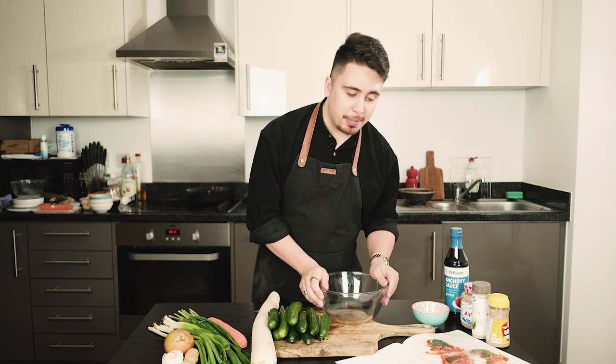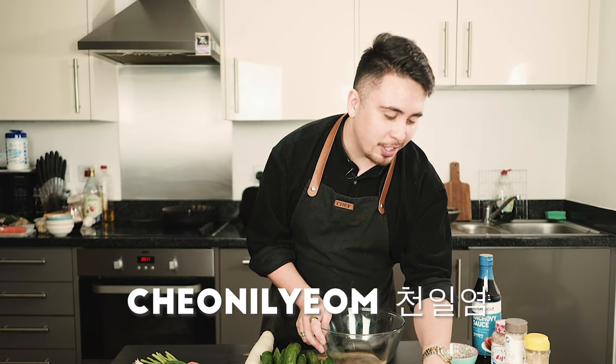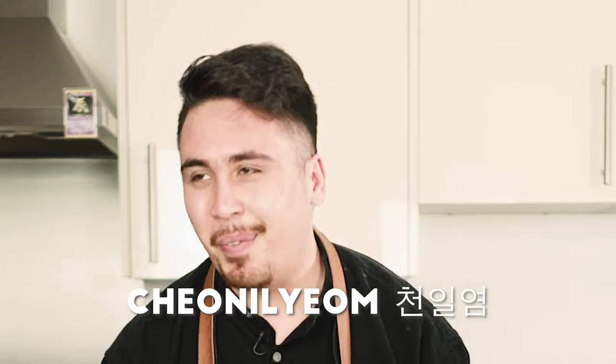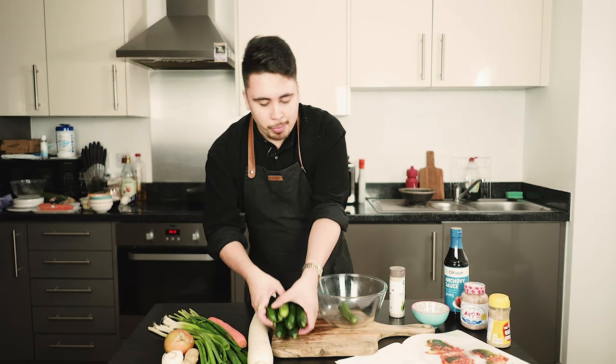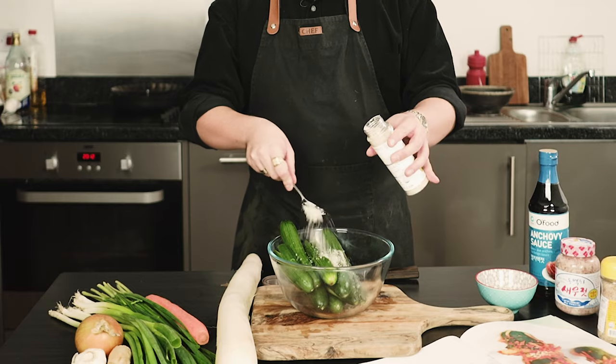Gently open each slit and sprinkle coarse sea salt inside and all around the cucumber. They recommend using Korean coarse sea salt — 'cheon-il-nyom,' probably awful pronunciation. I'm making a little bit more than what the book is saying. It says to use about 20 grams of sea salt, which is about a teaspoon, but I'm going to use a little bit more.